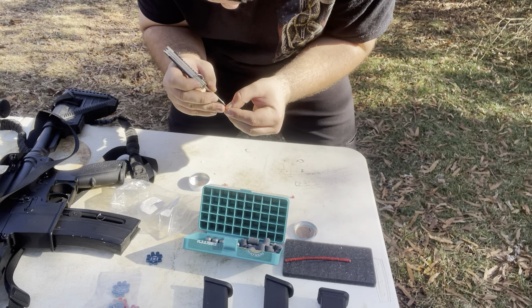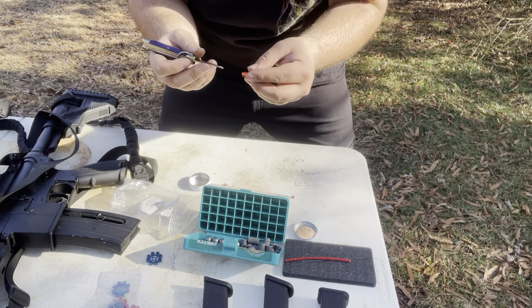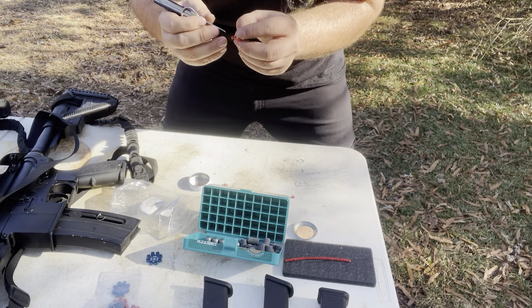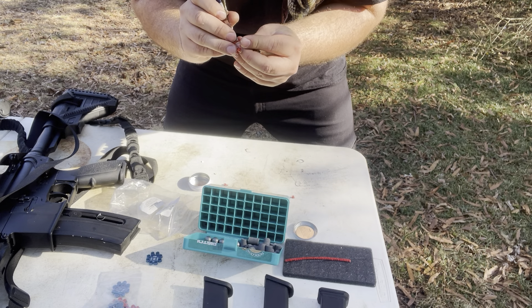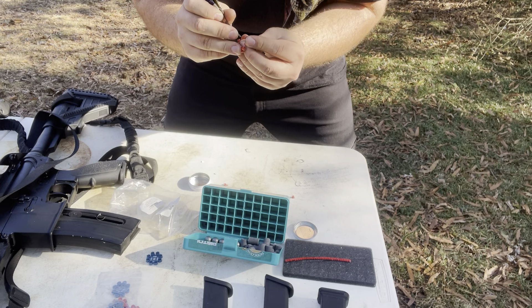Pop a little white paper off — whoa! That just popped right in my face. So I guess be a little careful, a little bit more careful. I felt the heat off of that one.